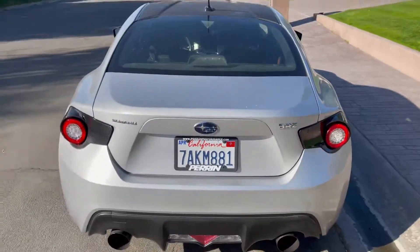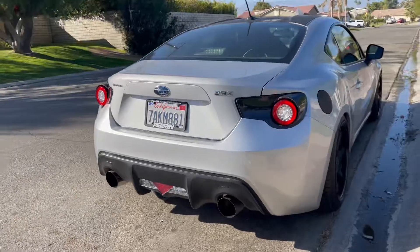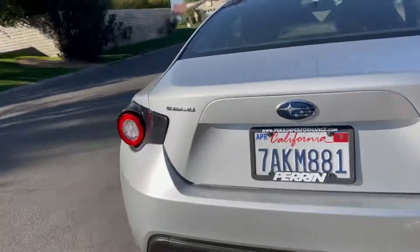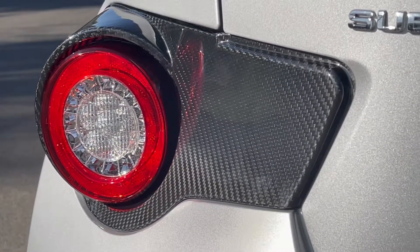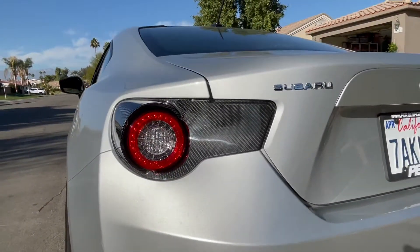I just finished installing them — they look dope, check this out. That carbon looks insane. In the sun it is mesmerizing. I am so excited with how these look. I'm gonna take some cool shots and make a little edit. I cannot get over that.